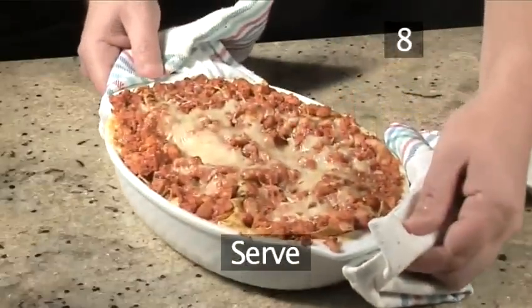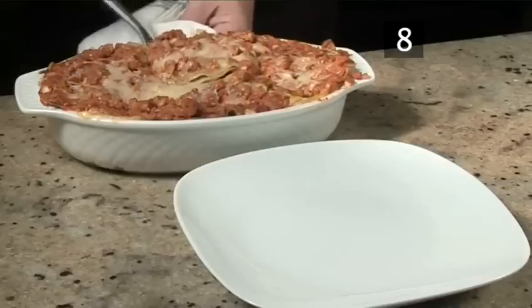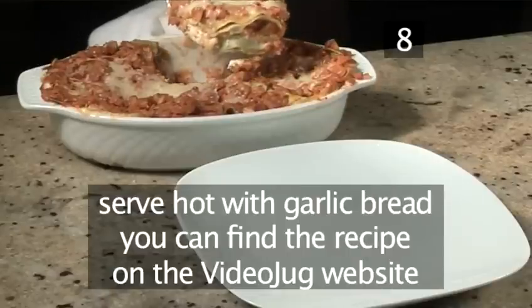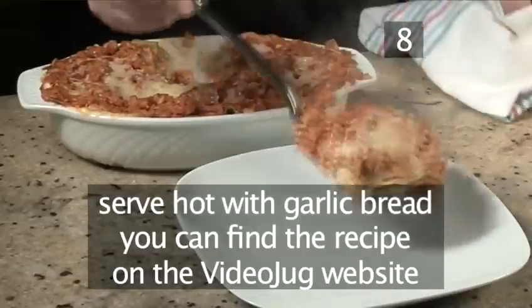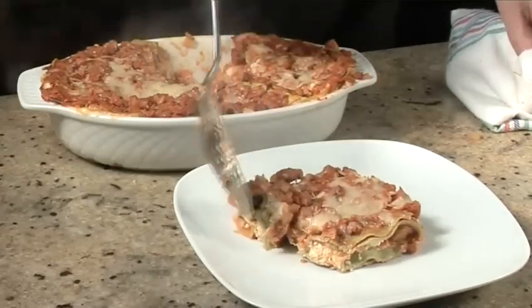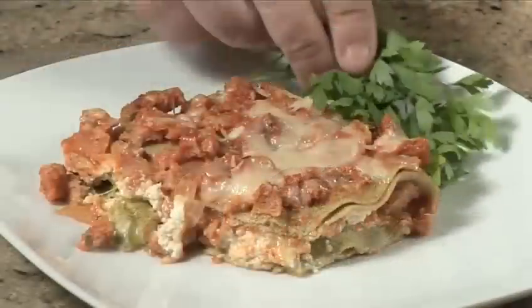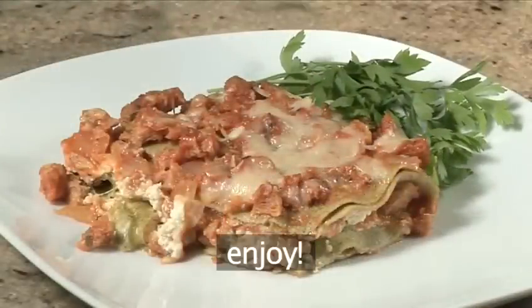Step 8. Serve. Allow the dish to rest for 10 minutes before serving. Serve hot with garlic bread. The recipe can be found on the Videojug website. And that's how to make American vegetarian lasagna the Videojug way. Enjoy!